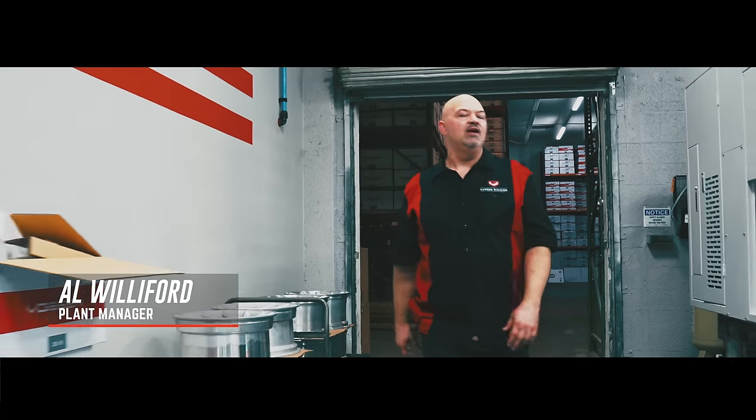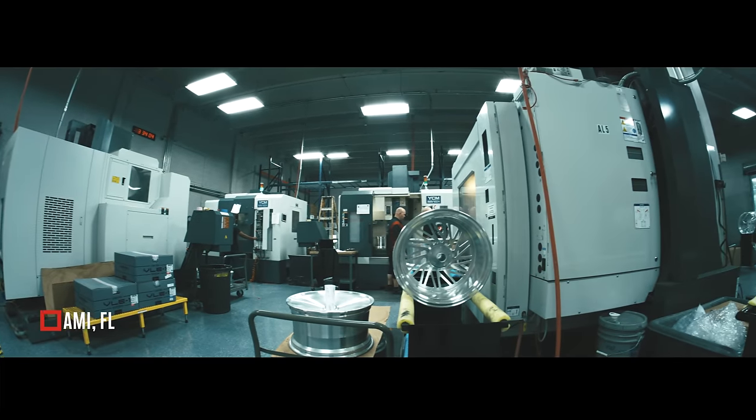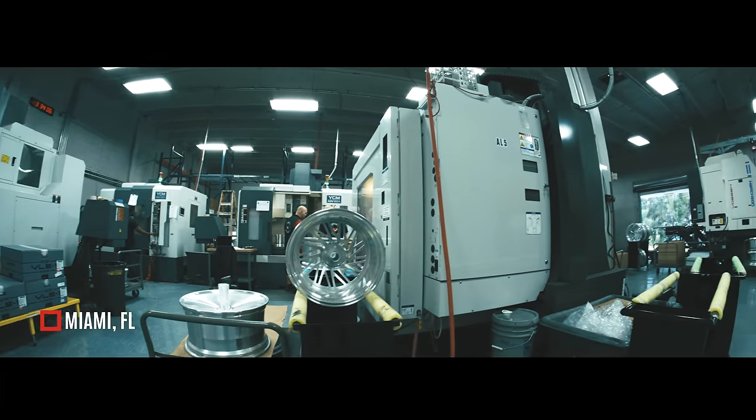Hi, my name is Al Williford. I'm the plant manager here at Boston Forge. This is our manufacturing facility. I want to take you on a small tour and show you the process of how we make our Boston Forge wheels.